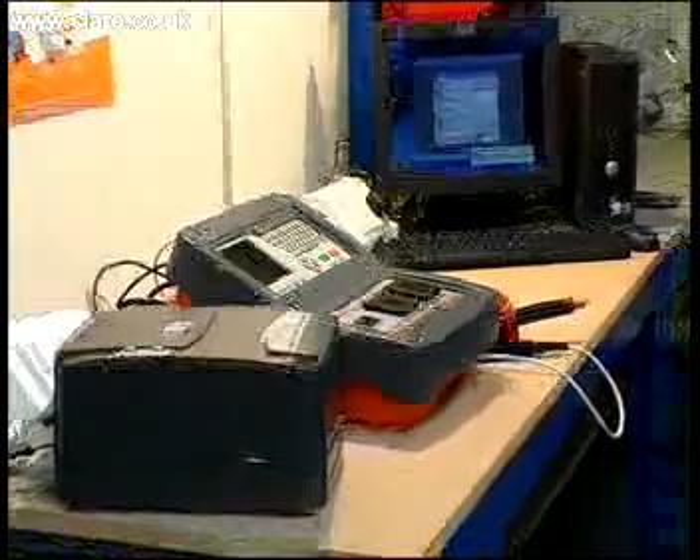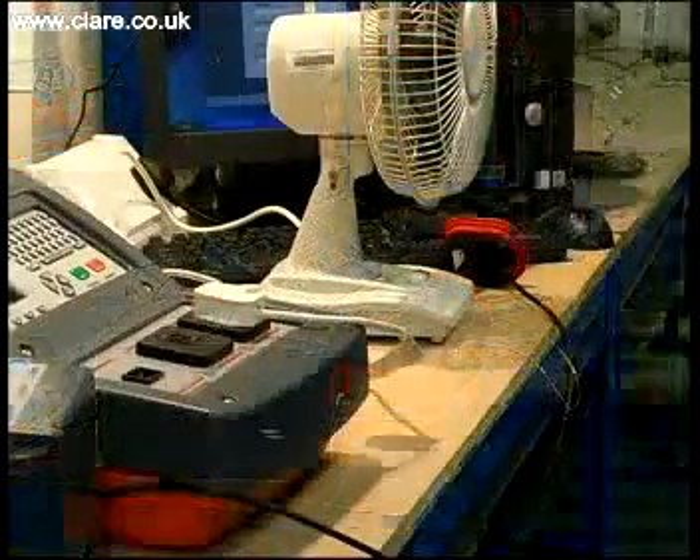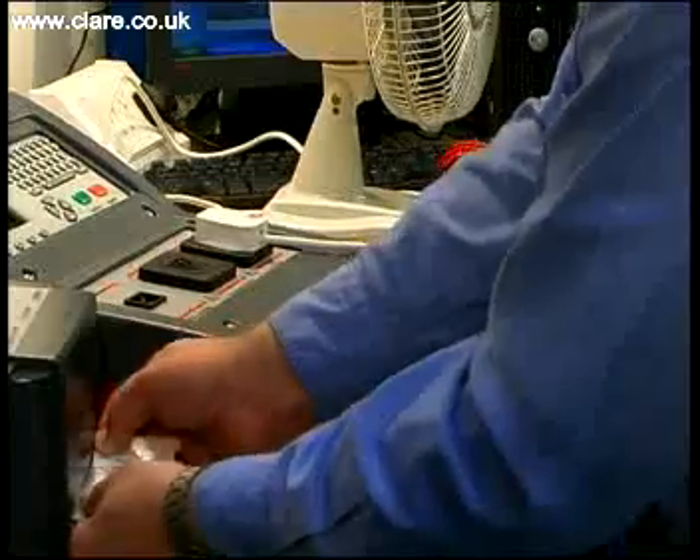This small comprehensive tester has the benefit of onboard data storage and the ability to interface with information systems for data recording and to label printers to produce pass-fail labels.